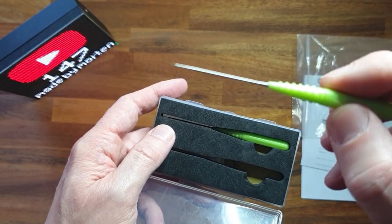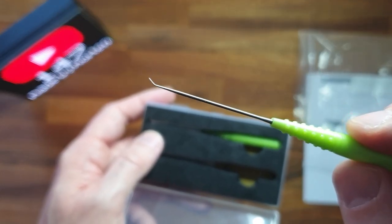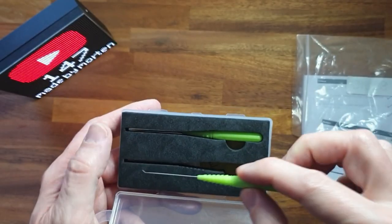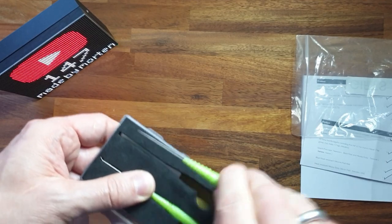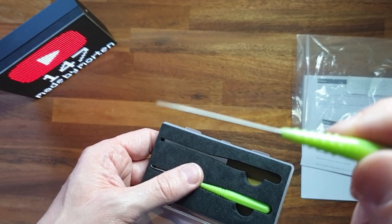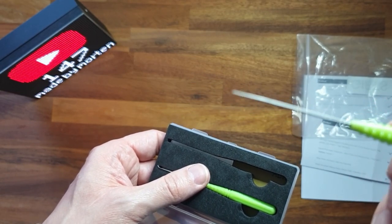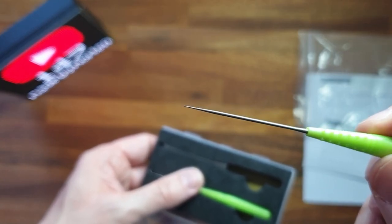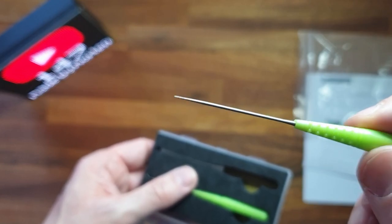They are very very high precision and very fine. This one is the bent tip, and this one must be the one with the straight tip. It's very good if you have to apply something, or just probe a pin or something to see if it's soldered. Thank you Alex.